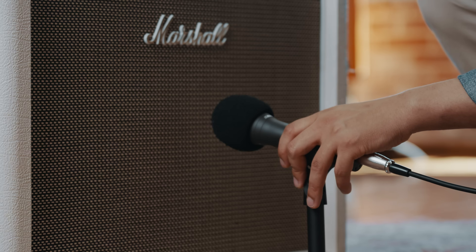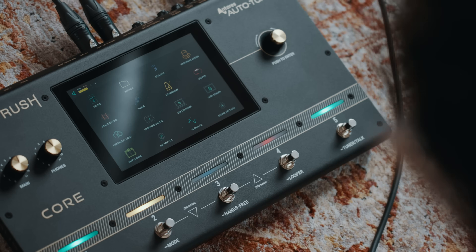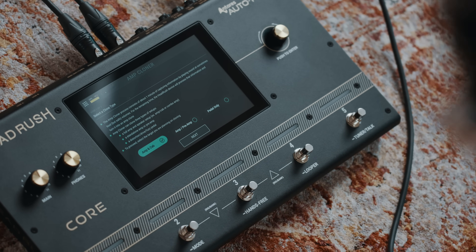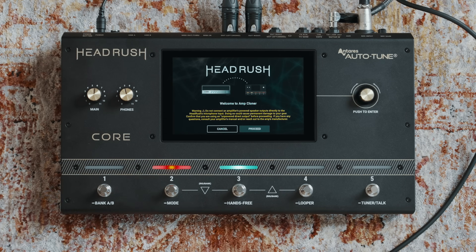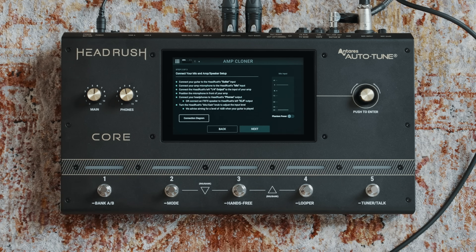The Headrush Core has an incredibly easy to use amp cloner that quickly captures the unique sound and feel of your favourite amps, distortions, overdrives and even fuzz pedals. This gives you immediate access to those sounds without having to carry your heavy and precious equipment with you. Headrush Core walks you through every step of the cloning process right on the display, making it super easy to capture those tones you just can't live without.